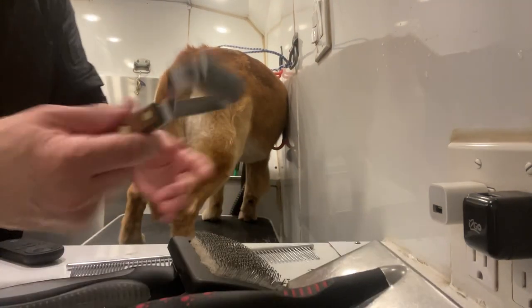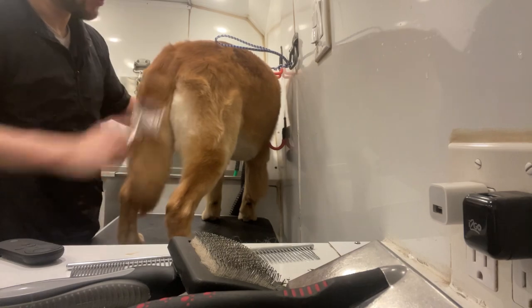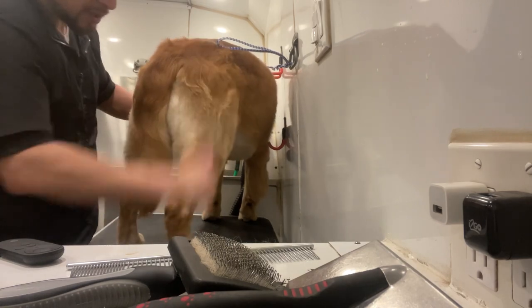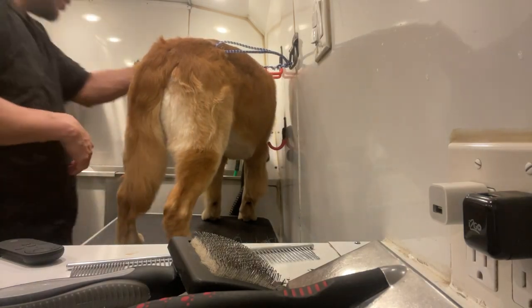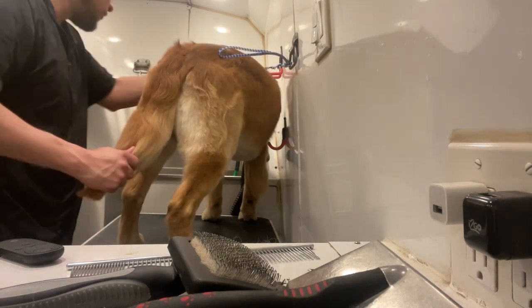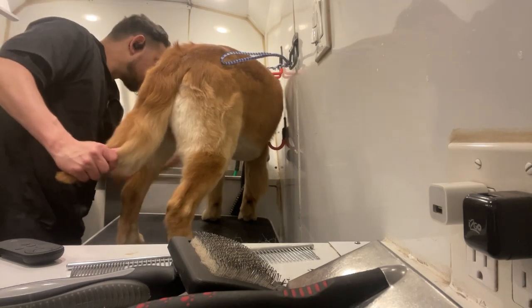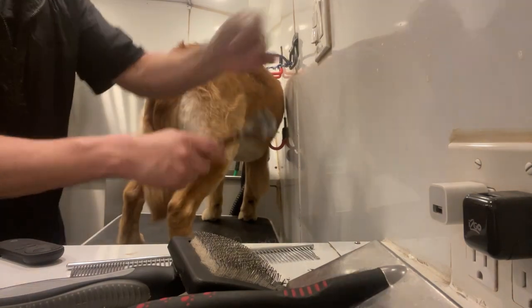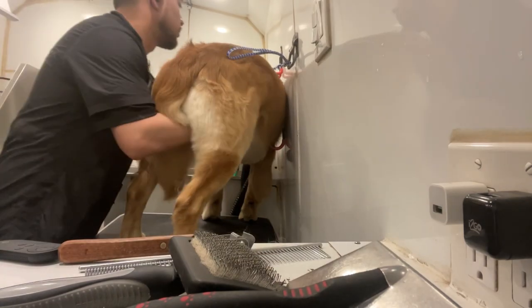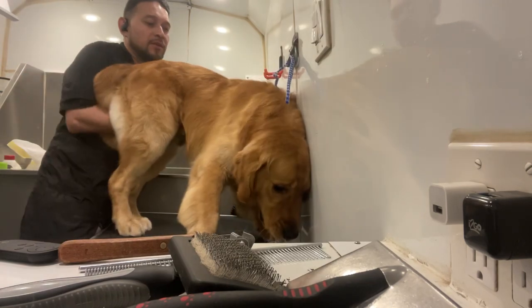Last but not least, the rake — this one gathers all the coat. There are more brushes you could use, but there are also different types of golden retriever coats. Brush up — good boy.